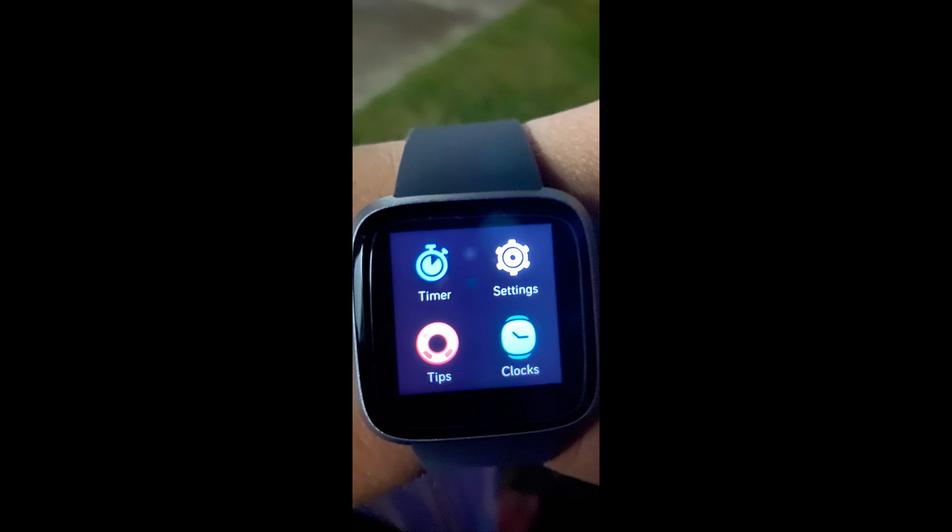On this slide you will see a timer, the settings for the actual Fitbit, tips for the Fitbit, and a clock. If you press on the clock, it functions as both an alarm clock and a stopwatch if you wanted that feature.